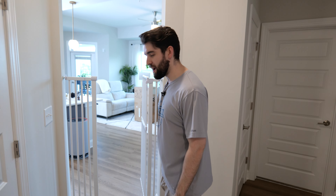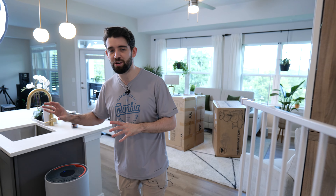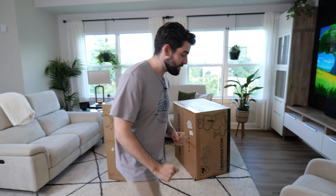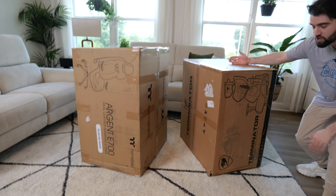So guys, it's been a few weeks since our last vlog. I know some of you have been wondering where we've been. Not a lot has happened, to be honest. We did order all of the stuff for the studio and for the gaming setup, so we've been waiting for that to come in. But in the meantime, we thought we would unbox our new gaming chairs.